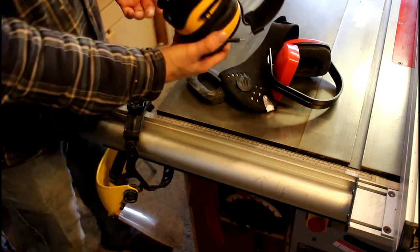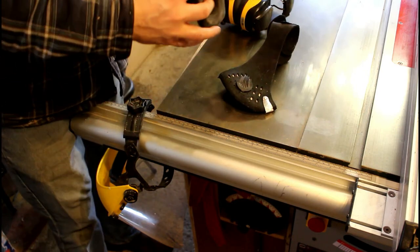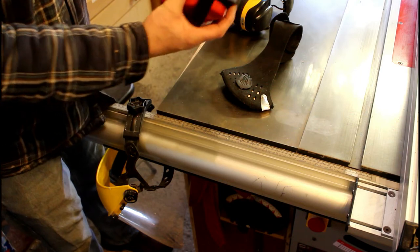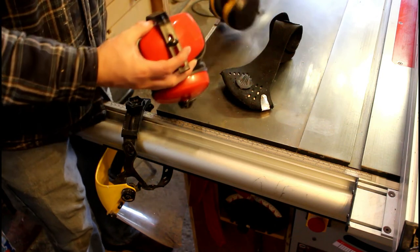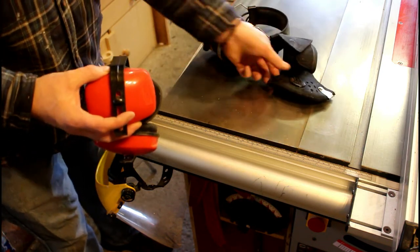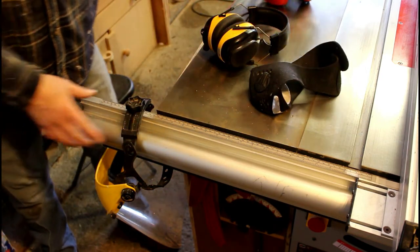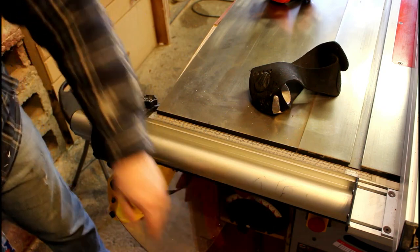On the end of the table saw rail I keep my face shield, my ear defenders with a built-in radio — a brilliant bit of kit. My old ear defenders had a broken clip so I had to hold them while putting them on. These new ones don't swivel for use with a face shield so it's a bit uncomfortable, but they're great otherwise. There's also a small dust mask, and underneath you can see all my push sticks.